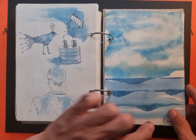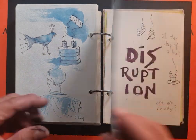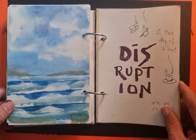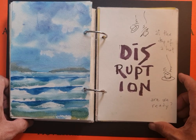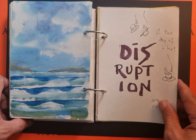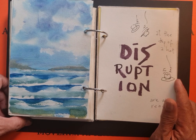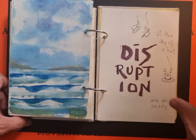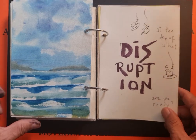Still playing with watercolor clouds and waves. This was done while attending a Zoom meeting where we were talking about how recent events have disrupted our flow — and the lesson is: we need to be ready for disruption, ready to respond well, and ready to pivot at the drop of a hat — any hat.